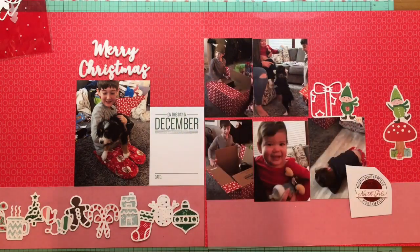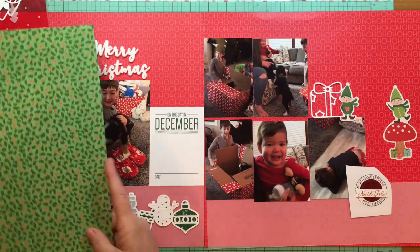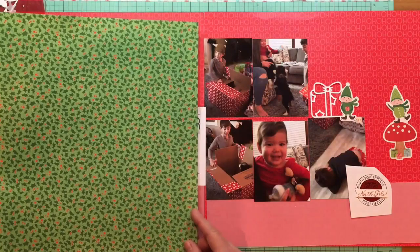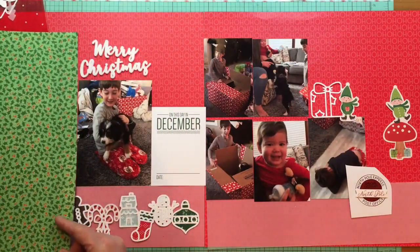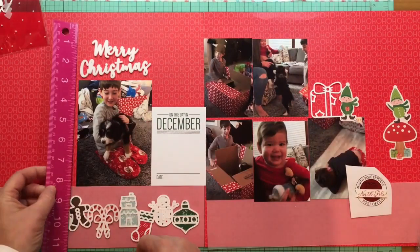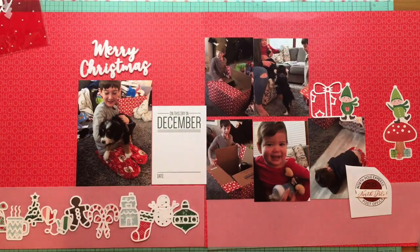I'm looking at my die cuts from the Pebbles Cozy and Bright collection from last year — the printed cardstock shapes. That's where the elf came from, and the little elf on the toadstool as well. I like it because it's bringing some green in; I feel like I'm lacking color here — it's very red.